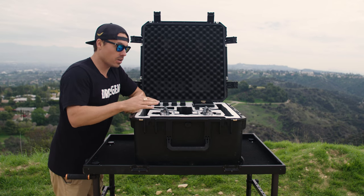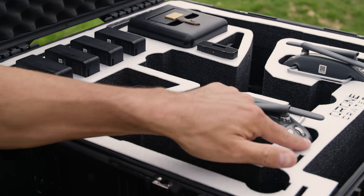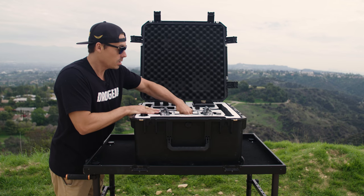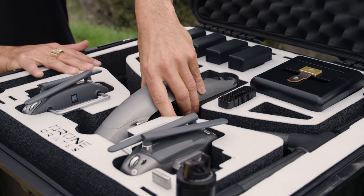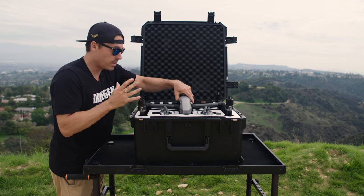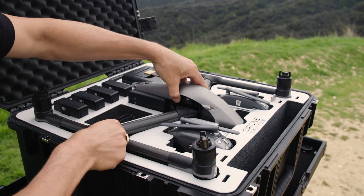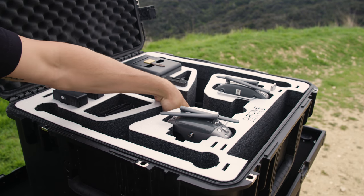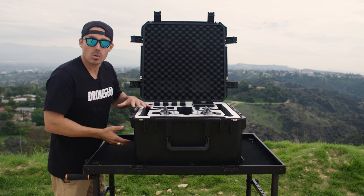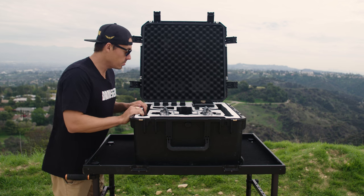First up, you guys are going to notice we've got the nice white signature foam from Drone Crates, which has been precision water jet cut out. So everything is really, really nice and snug, especially the drone. The drone is in here, which again is nice and snug — you don't want that moving around. A nice tight fit is what you want in these cases. It's in travel mode so it is down, not the same as the landing mode, which is the difference in height. This case is about 20% smaller in height than the landing mode case, so the drone fits in really nice.